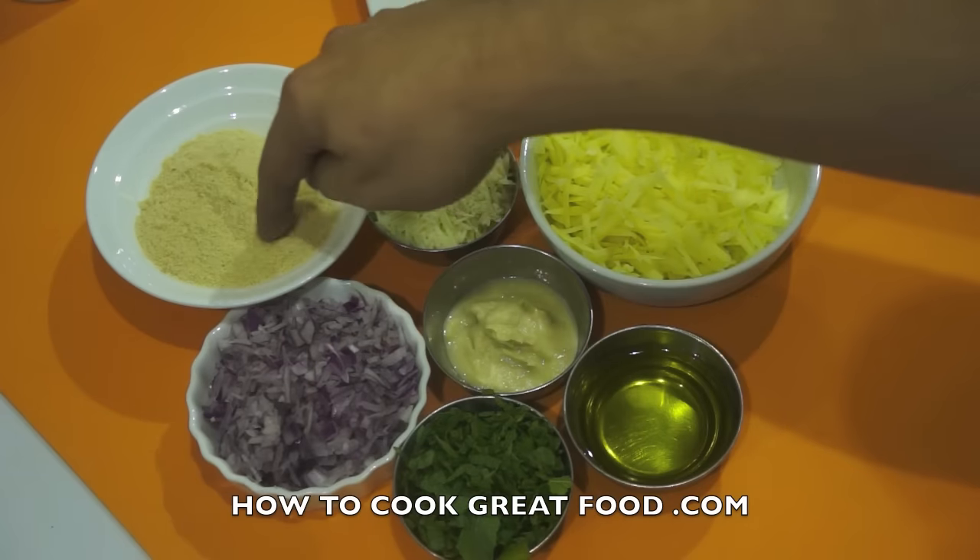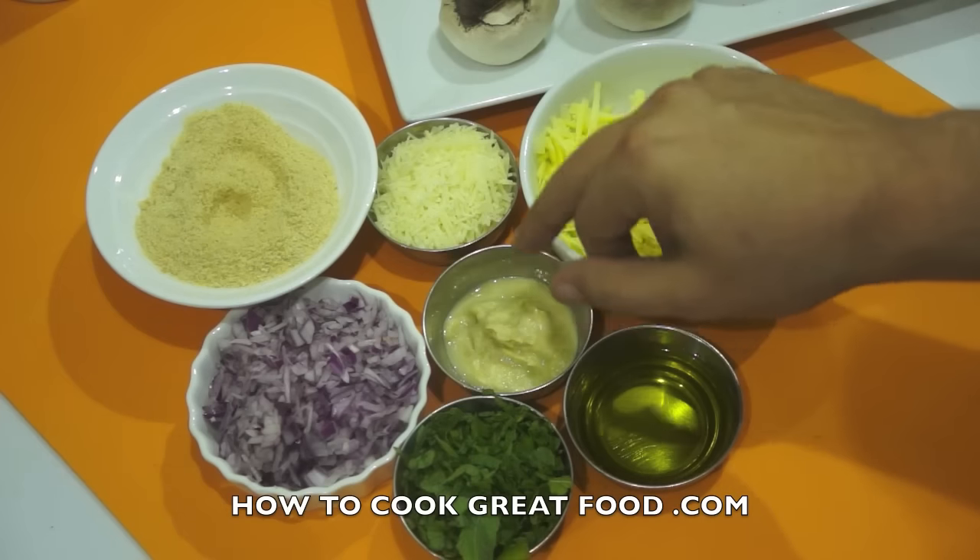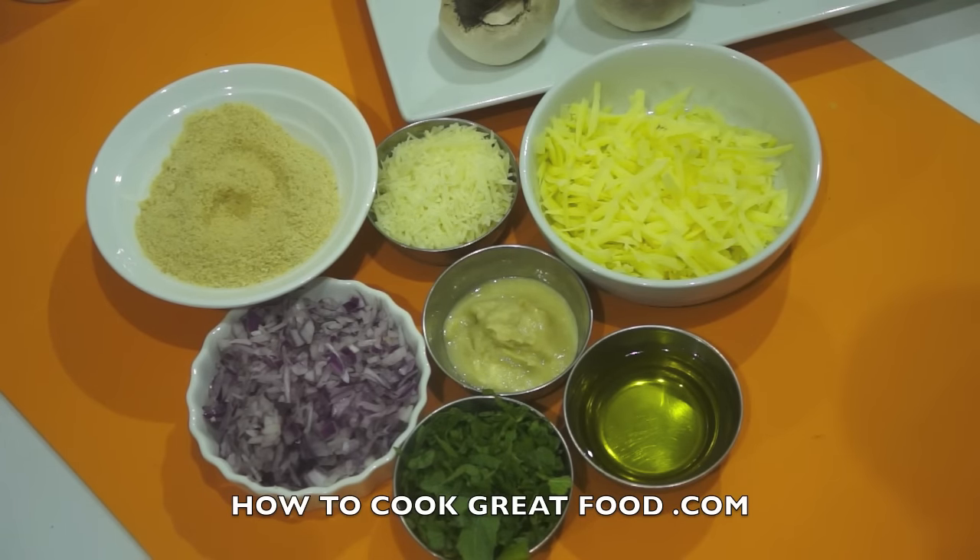For our filling today, as you can see, I've got some fine breadcrumbs, some Parmesan cheese, a nice mature cheddar, some really finely chopped garlic like a paste, some olive oil, some chopped onions — nice and small — and I'm going to use some fresh mint today. If you haven't got fresh mint, parsley is good, basil's good, any kind of fresh herb is just beautiful. You can also go for a Gorgonzola or Stilton — play around, they're really versatile. Of course we're going to add a bit of salt and bit of pepper.